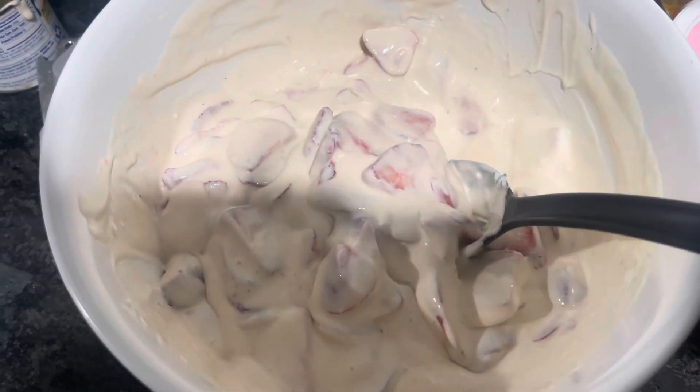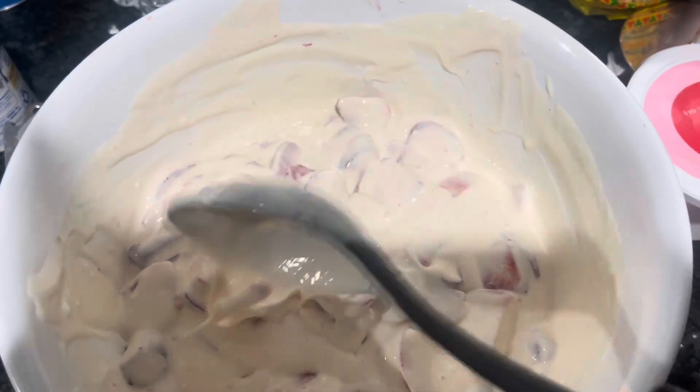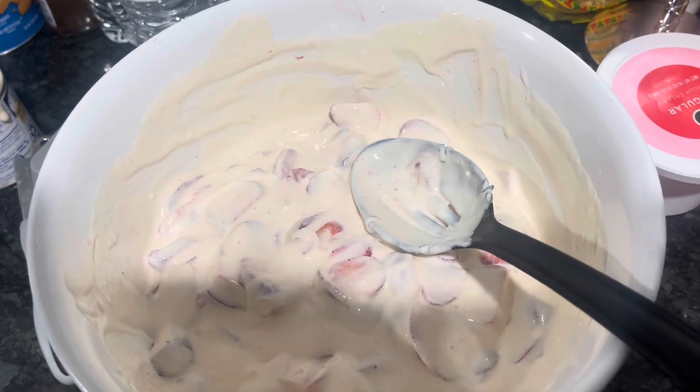This is the way it looks right now. We're gonna sit it in the refrigerator and let it chill, and then I'll be back to show you guys. Okay, so that's what it looks like — it's a little thick, but we're gonna try it. I love fresas con crema, it's so good. It's really good! I've been craving it for a while, so I just decided to make it.